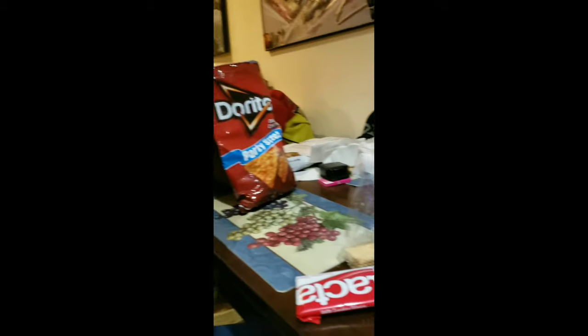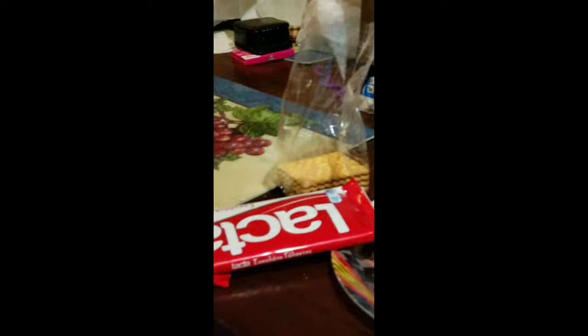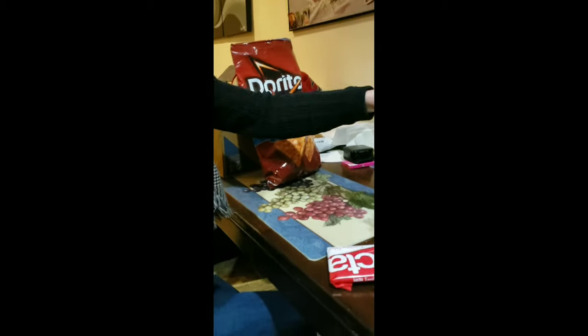Hey guys, today we are making s'mores with all the ingredients we have, which is marshmallows, chocolate, and crackers. And Doritos — not for the s'mores — but I'm just gonna move this out of the way. Okay, you ready mama?